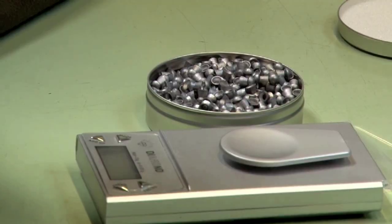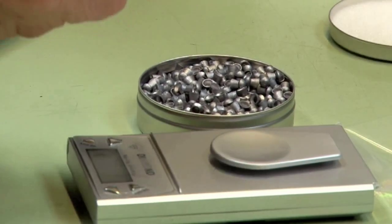Welcome to Airheads. Coming up: heavy load — Roger explains why you need to weigh your pellets.